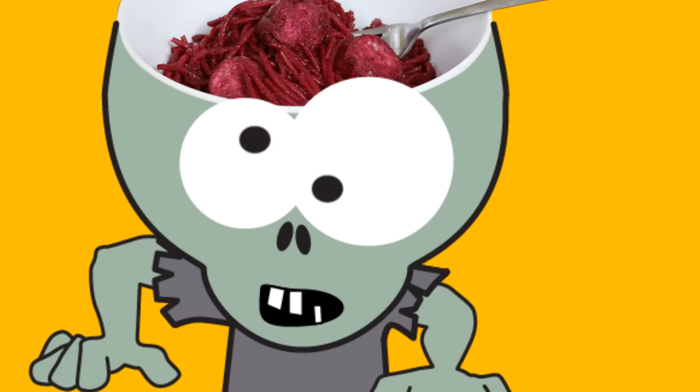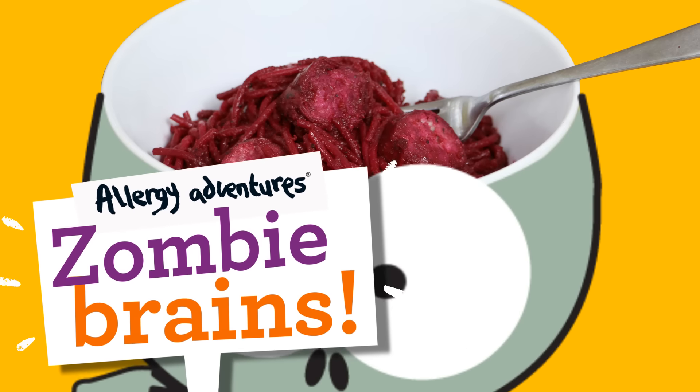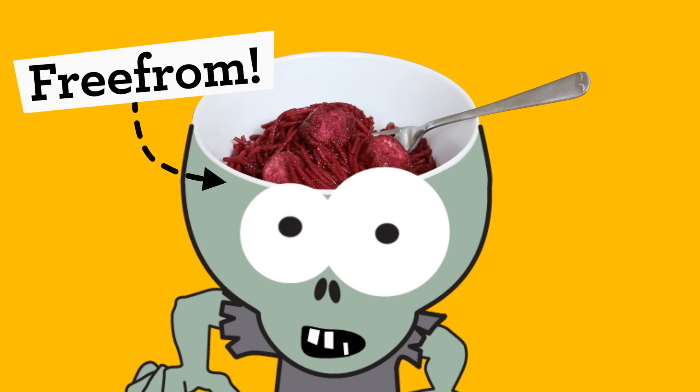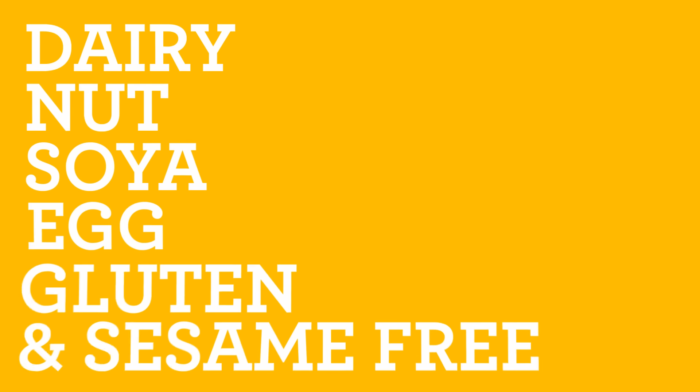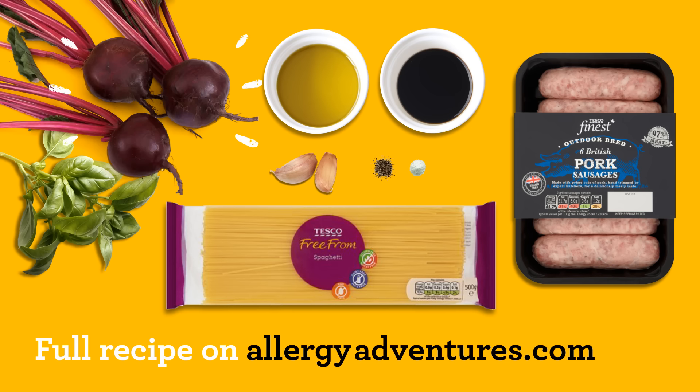Today we are making Zombie Brains. Essentially, sausage, beetroot and basil free-from pasta bowls, and they're dairy, nut, soya, egg, gluten and sesame free. But always get a grown-up to check the ingredient labels. Here's what you'll need to make a spooky but simple dish. You can find the full recipe on allergyadventures.com, but here's a quick summary.